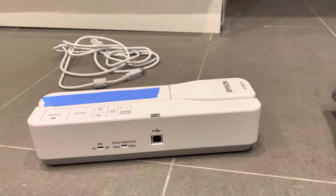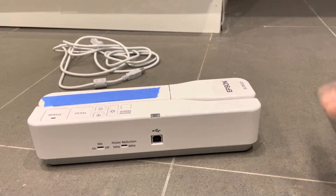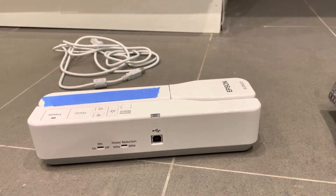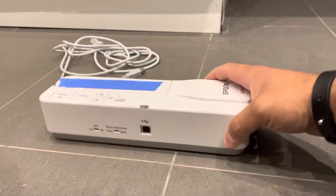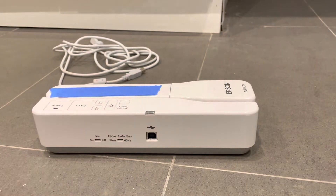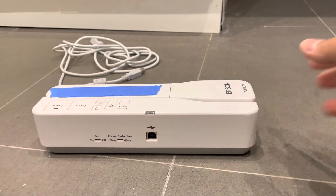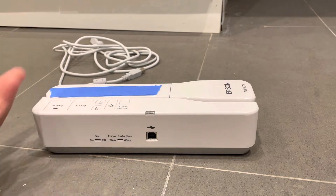Hey everybody, I'm here today to show you how to use a document camera. This will be a very simplistic tutorial and I'll also be showing you how to connect it to your computer or device. I have a simple Epson document camera for this demonstration, but you can use these instructions with the majority of document cameras since they're all very similar to operate.